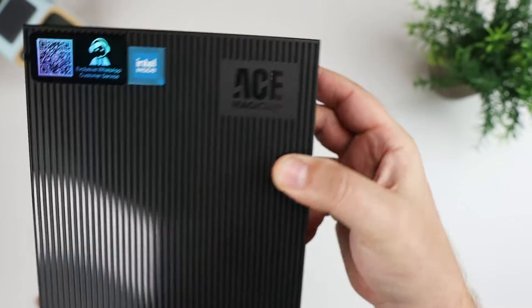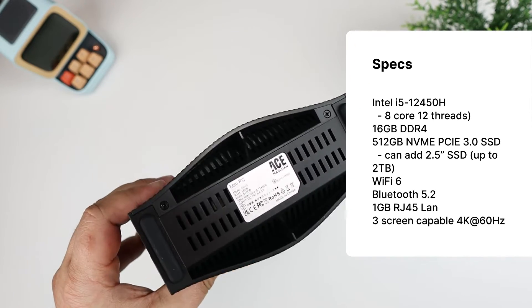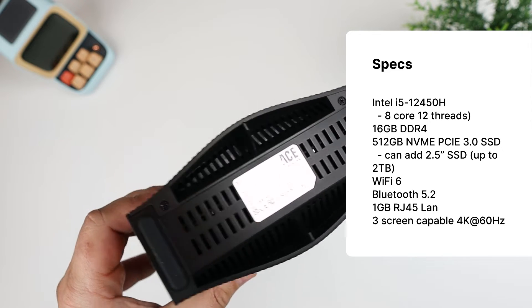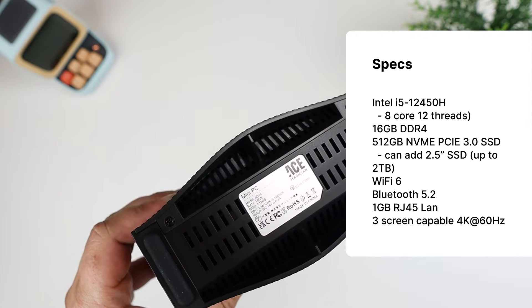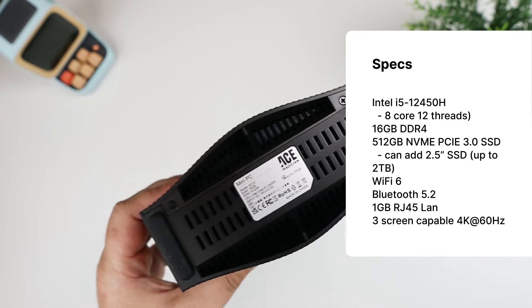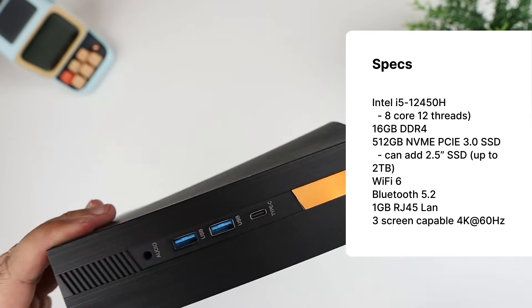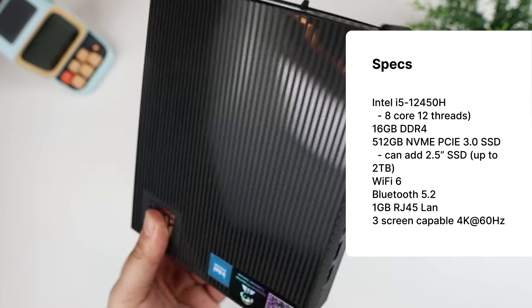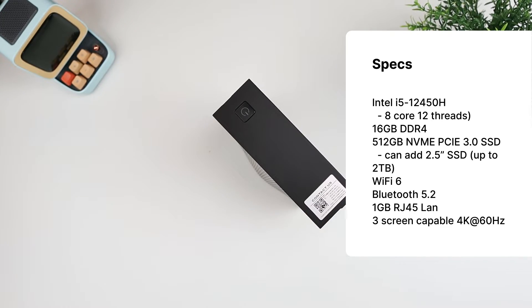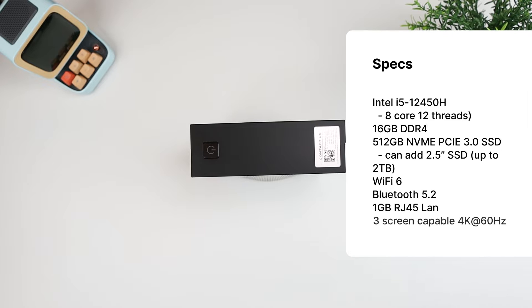On top you just have a power button — a fairly simple, stealthy-looking enclosure. This one has 16 gigs of DDR4 memory and a 512 gigabyte NVMe PCIe 3 SSD. It can also support up to two terabytes via an additional 2.5-inch SSD. It has Wi-Fi 6, Bluetooth 5.2, an RJ45 one-gigabit LAN port, a USB-C on the front, and four USB 3.2 Gen 1 ports. It's three-screen capable — two monitors via HDMI and one via USB-C — and they all support 4K at 60Hz.